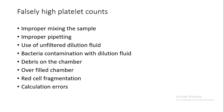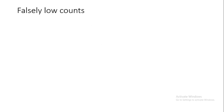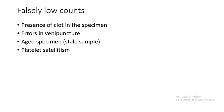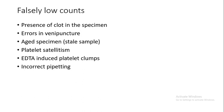Falsely low counts can occur due to: presence of clots in the specimen, errors in venipuncture, aged specimen, platelet satellitism, EDTA-induced platelet clumping, incorrect pipetting, or underfilling the chamber.